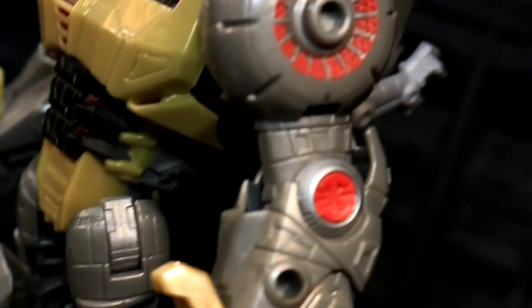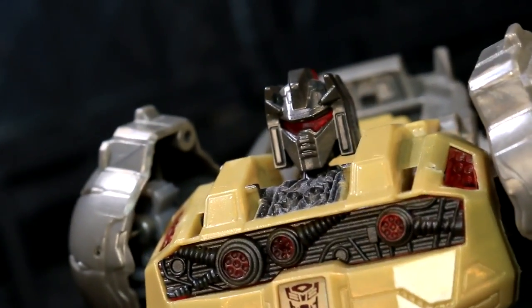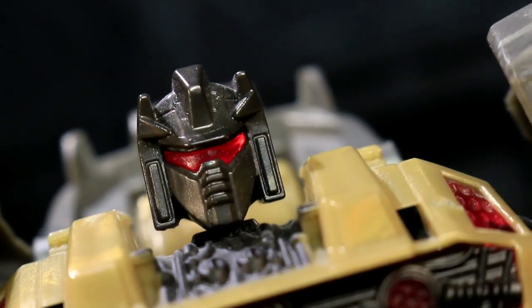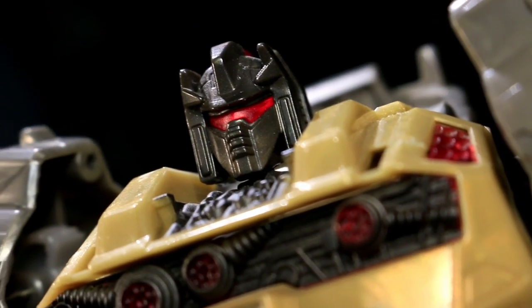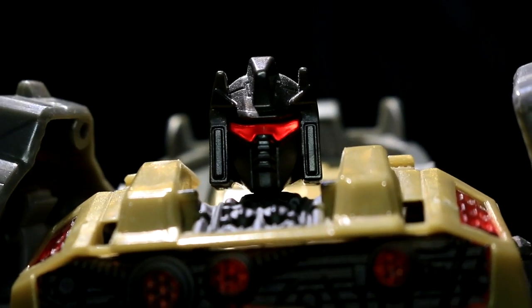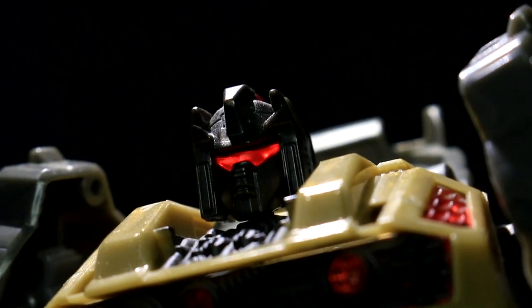There's a decent amount of paintwork picking out various details on Grimlock's body but his base plastic colors of silver and gold are both strangely faded and desaturated. There's no gunmetal strength, no shimmering emboldening gold, but there is a bunch of translucent red plastic that brings a little bit of life to his torso and optics, the latter of which light pipe up incredibly well. The head sculpt is also pretty good but like much of his body it is also a little too thin.